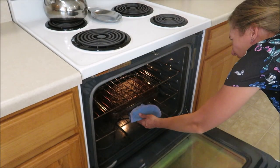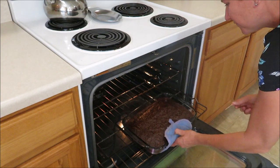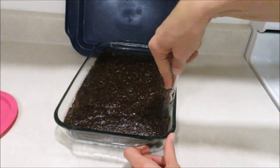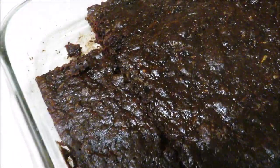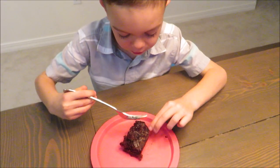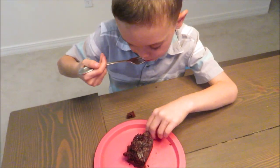Bake this at 350 for about 25 to 30 minutes — mine took around 30 minutes — until a toothpick comes out clean, and then let it cool completely before you frost it if you do decide to frost it. This cake is absolutely delicious. I hope you guys will give it a try. Now you can frost this if you'd like, but it tastes really good even without frosting.